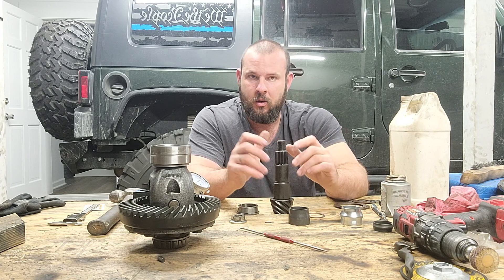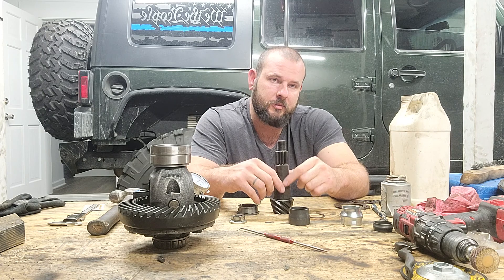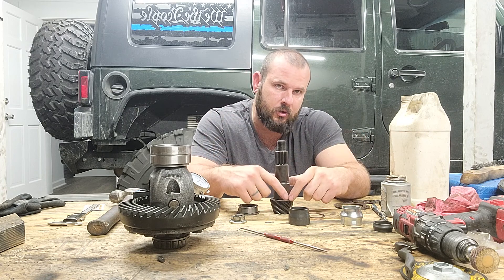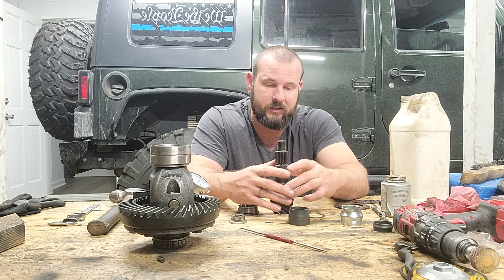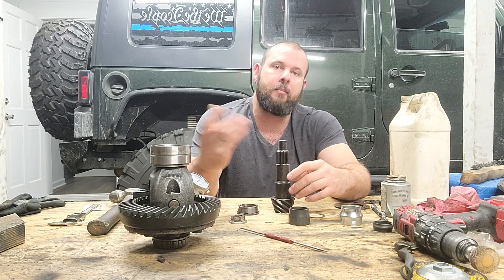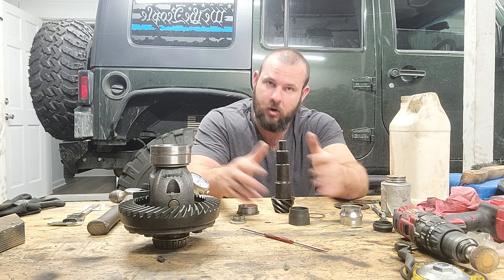Once you get the carrier shimmed correctly, backlash should be around four to six or four to eight thousandths — somewhere in that happy range. Then you put paint on your ring gear and check the contact pattern. If the pattern is too far forward, back, in, or out, you have to take everything back apart and pull that bearing off. If the bearing is pressed on, pulling it off damages it — it's trash. With the mock-up bearing you just slide it off, change the shim, make your adjustment, re-shim the crush sleeve eliminator, check it, put the carrier back in, re-shim, check your backlash, and check the paint pattern again. If it's still wrong, you do it all over again.